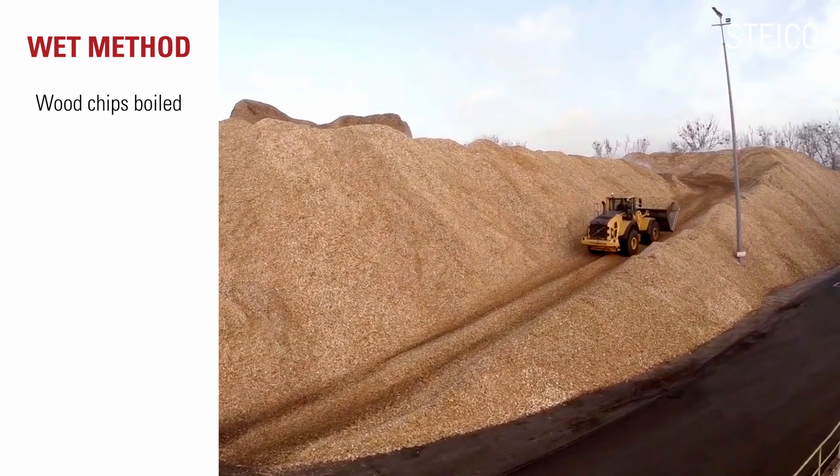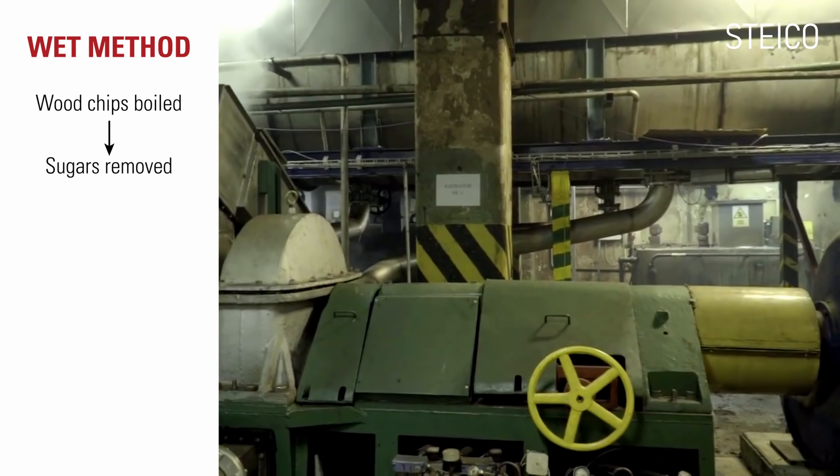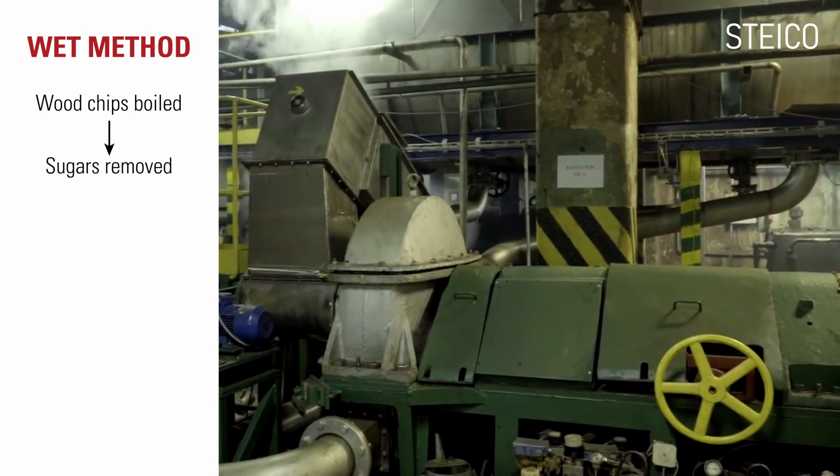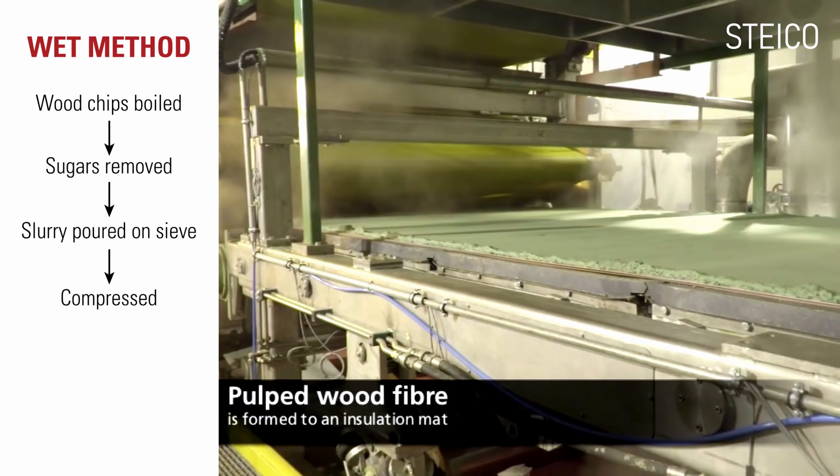In the wet process, wood chips are boiled with water and chemicals which break them down into fibers. Sugars, which can attract fungus and mold, are removed. The slurry is poured onto a sieve and compressed to remove as much water as possible.